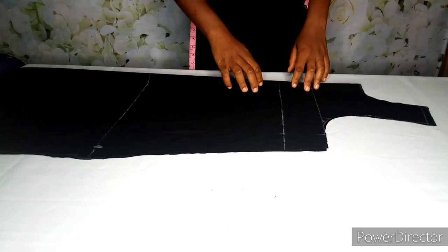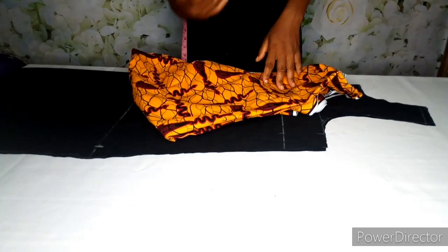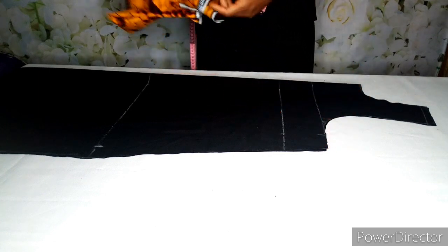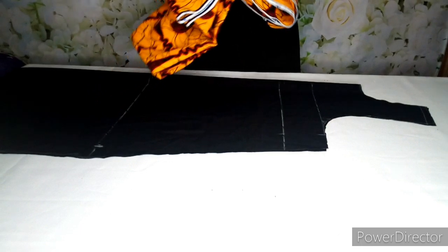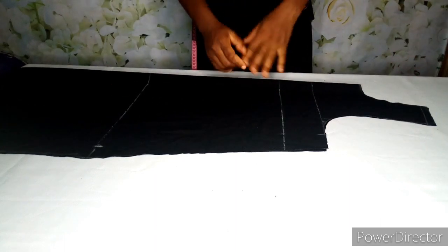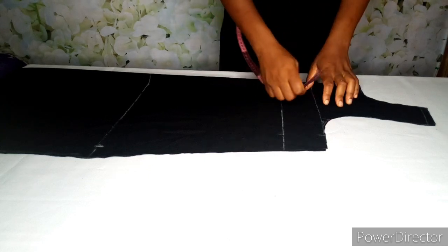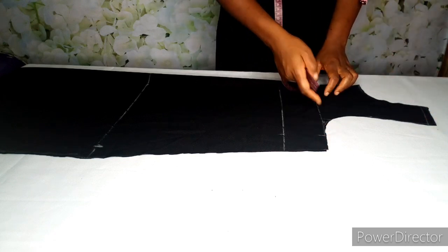This is our front panel. The next step is how we want to attach the anchor fabric to it. There are different ways to do it — you can cut out your fabric, just place it on top and top stitch, or you can cut it out and attach the anchor then join it back together. For mine, I'm going to cut this out, place the anchor on top, then stitch it back together — I don't want to top stitch on it. Depending on where you want the anchor to start from, mine will start from the upper bust area, so I'm going to cut out here.